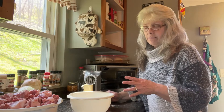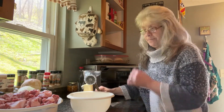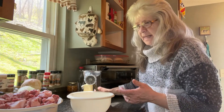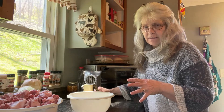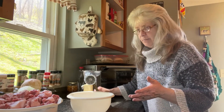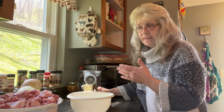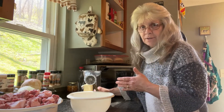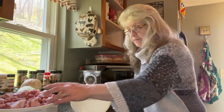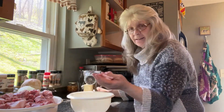I have one of those old-fashioned grinders — I don't have an electric one, but that's okay, this one suits my purpose. If I keep doing this I may get an electric one, I'm not sure. But for right now, this was my mom's, I got it from her, and it works really well.